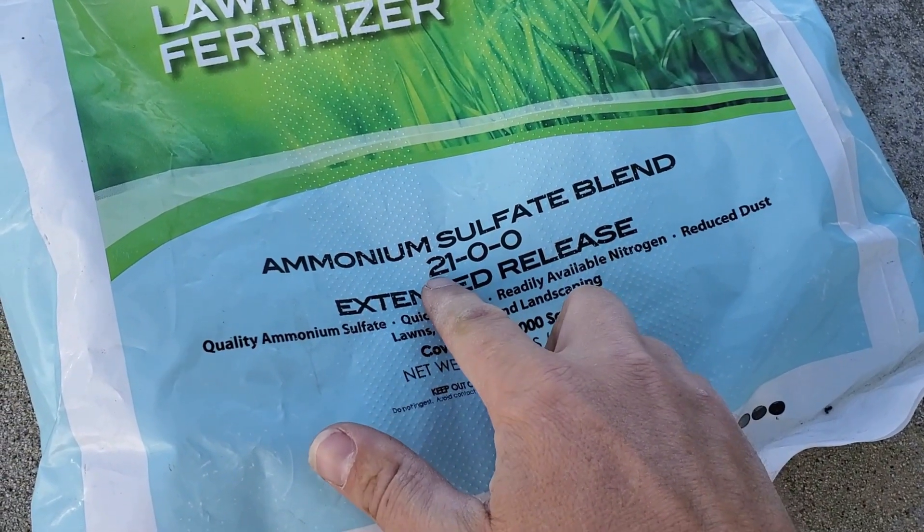Next, look at the product you want to use and figure out how much nitrogen is in every pound of it — just look at the label. This is a 21-0-0, meaning 21% of this product is nitrogen per pound. Now compare: take the pounds of nitrogen you need for your area and divide by the pounds of nitrogen per one pound of product. That gives you the pounds of product you need to get the right amount of nitrogen on your specific area.